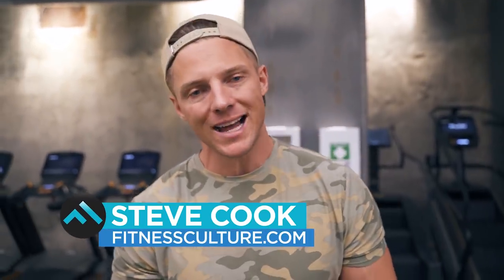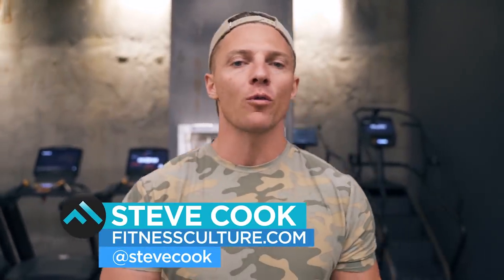What's up guys? Steve Cook here from fitnessculture.com. Today we're going over how to properly train the abs.